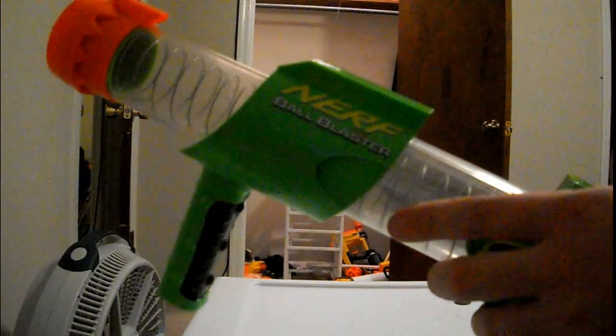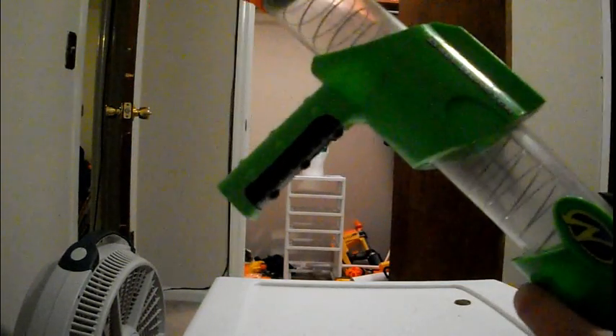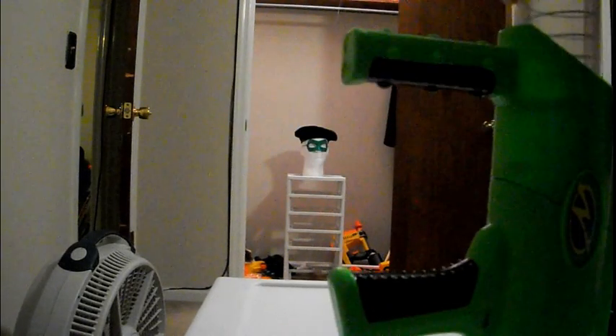I've had this for a little while, but I've held off on making a video on it, because I left the balls here and I didn't have access to them. I'm going to load both of them. I thought I had a third one somewhere, but I guess it disappeared.